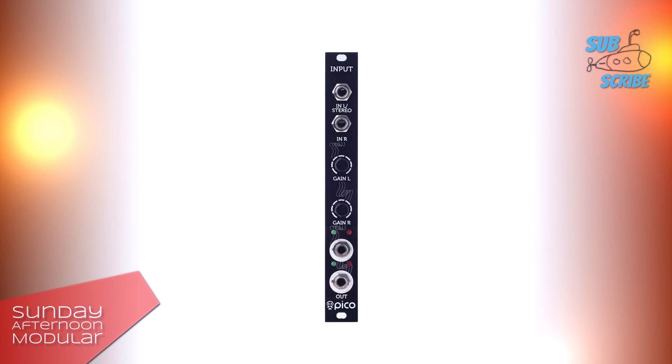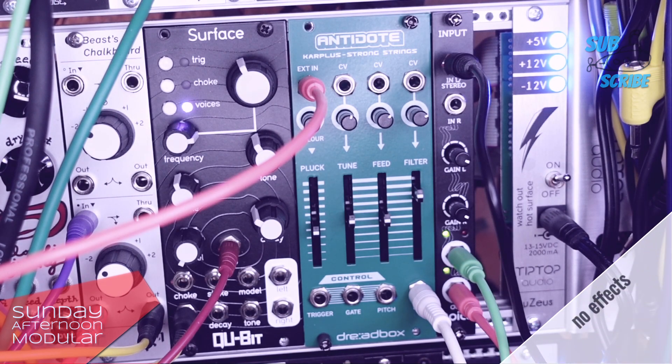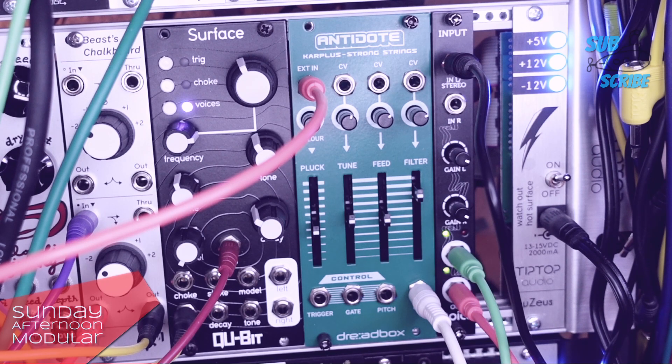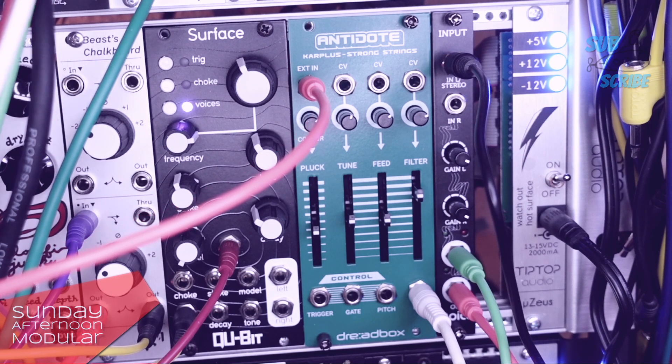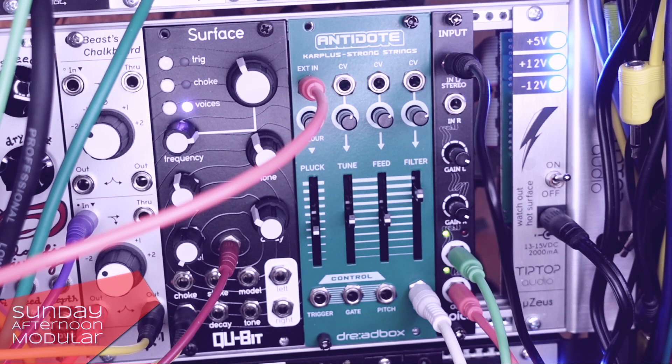Alright, now let's connect some external stuff to the Pico Input. This is a voice I recorded on my mobile phone to let it through the Erika Synths Pico Input.